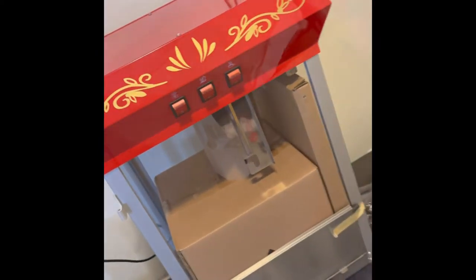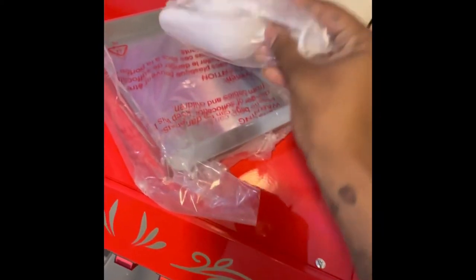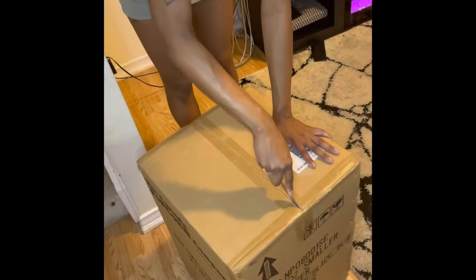Here I'm just taking all the packaging off — they did put all the tools and other stuff inside the tabletop portion, which I found kind of hard to get out. These are the things that came with it. Every machine is different and comes with different things, so make sure you do your research first.